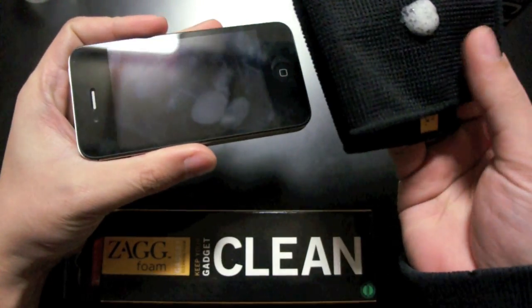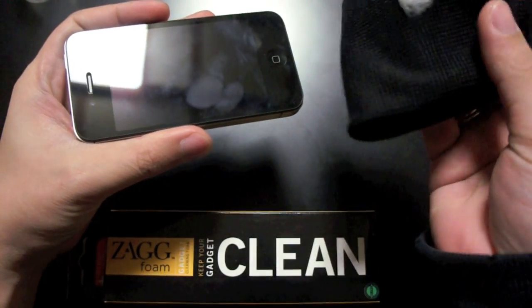Gently wipe the gadget with the cloth until it gets dry, and once you're done wiping your device you'll see that the screen is now sparkling clean.